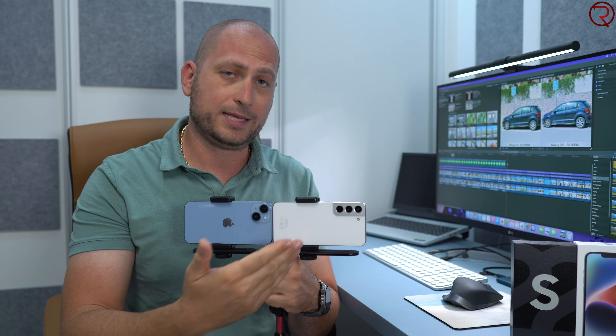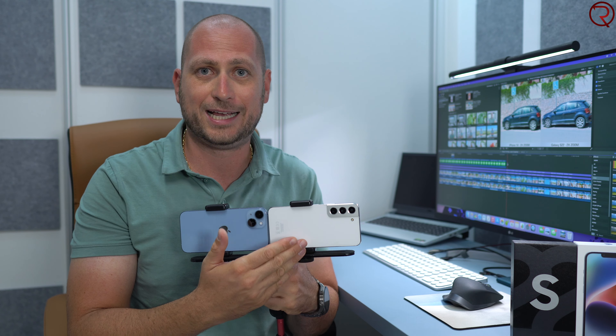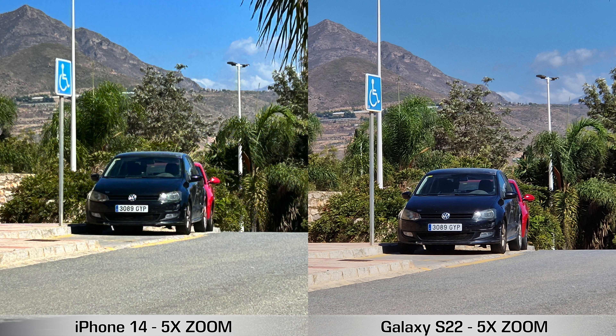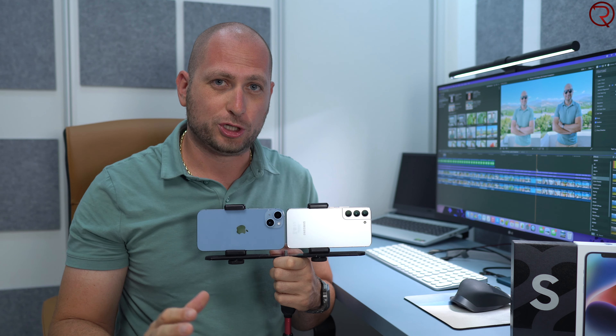Moving on to 5x zoom pictures — since the Samsung Galaxy S22 has a telephoto lens, every 5x zoom picture will be better from the S22. There's really no comparison, because the iPhone 14 has to use digital zoom all the way. So if you plan on zooming in to take pictures, the Samsung Galaxy S22 will do better than the iPhone 14.